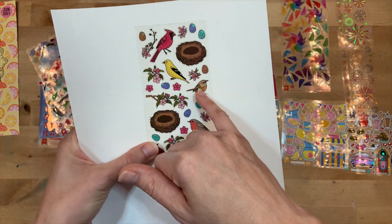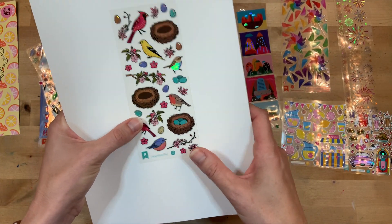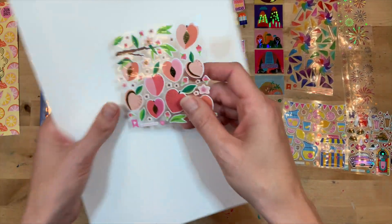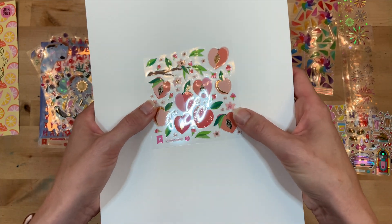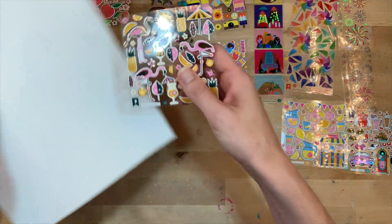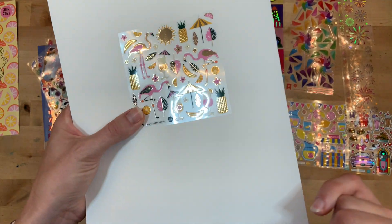Look at these beautiful birds - I just love the hints of foil throughout the stickers, I think they are so fun. These are all on clear sticker paper but many of them are opaque stickers, so it just depends. The peaches - for all my Georgia friends - those are so cute, I love that!